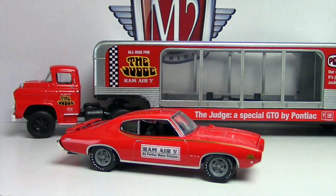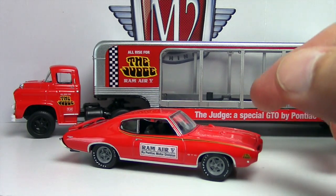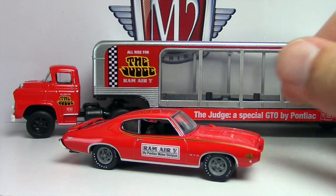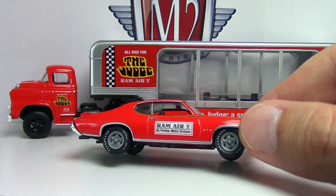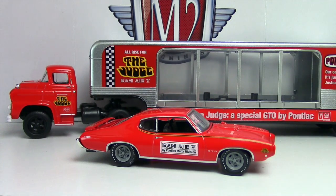Definitely a positive review overall for the M2 auto haulers, especially this one with the GTO Judge in it. I'm going to do a little drive-by of the other one I got, but I won't take it all apart just yet — I'll do another review on that one later. These are kind of expensive and you need some room to display them; they can run you from $15 to $20 depending on where you find them. But they're fantastic pieces — perfect nostalgic toy truck pieces with awesome muscle cars inside. Hard to beat. Hope you enjoyed the video — leave your comments and questions below, and thanks for watching!